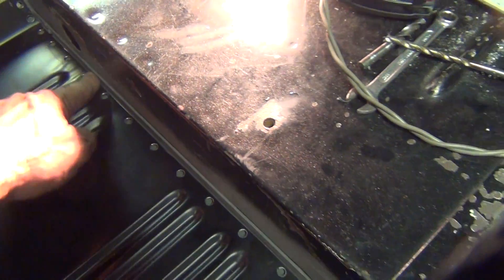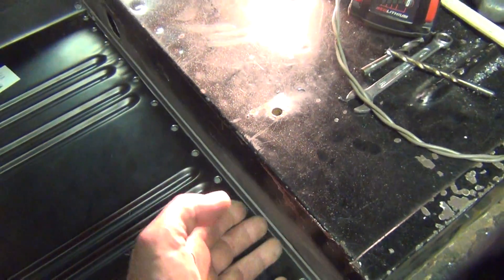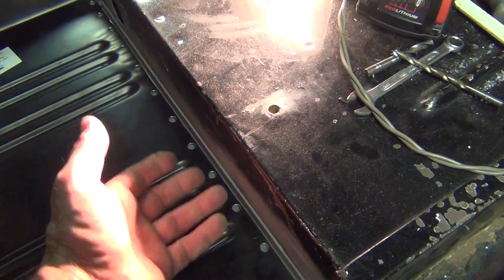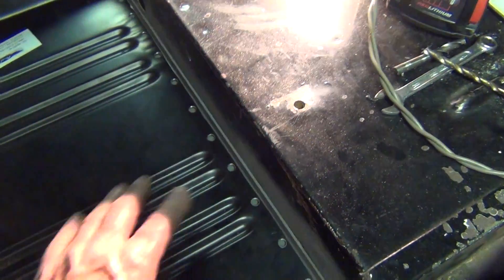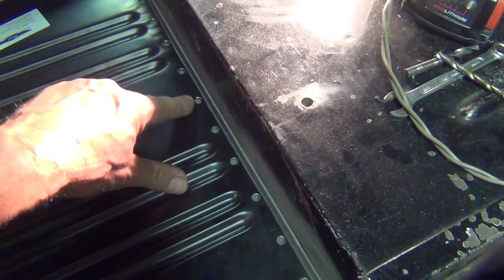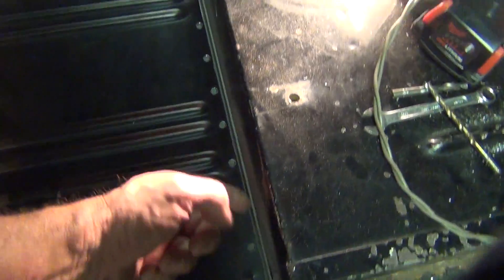I had to weld a little piece of one-inch angle in here to give me something to weld to, because rust was right up to the vertical piece there and I had to cut it all out. It gave me nothing to weld to, so I welded this in.